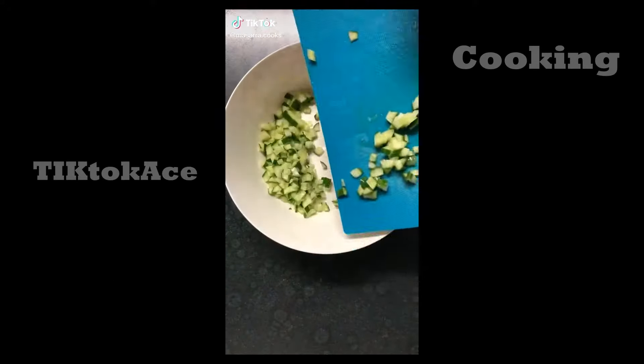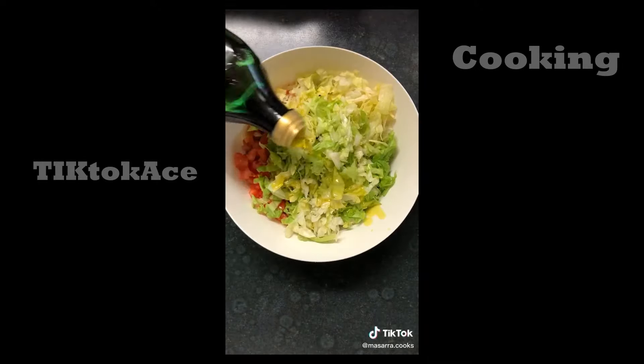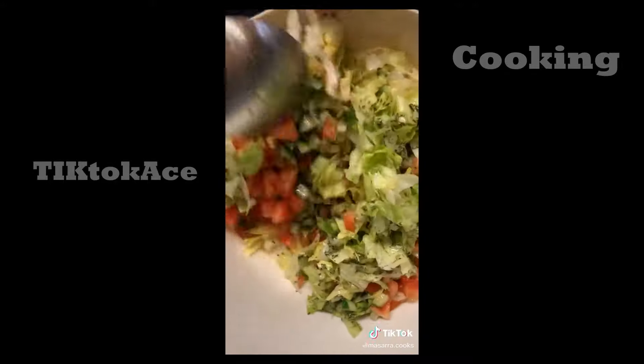This is the easiest and most delicious salad you'll ever make. Dice up some cucumbers, tomatoes, slice some lettuce, add a drizzle of olive oil, salt, dried mint, the juice of half a lemon, toss and enjoy.